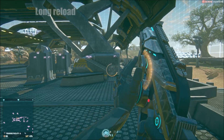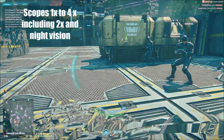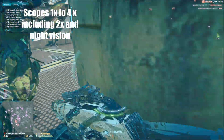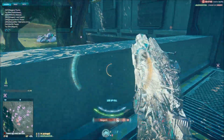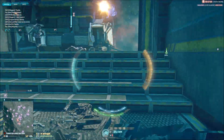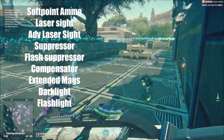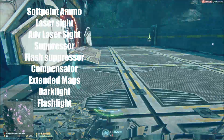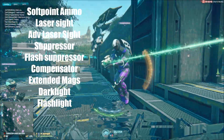For the attachments, the Iridani has access to scopes from 1x to 4x, including the 2x reflex and the night vision scope. It also has access to softpoint ammo — always a good choice for SMGs — a compensator, a flash suppressor, a suppressor, an extended mag, a dark light flashlight just in case you want to spot out those pesky infiltrators, a laser dot sight, and an advanced laser dot sight.